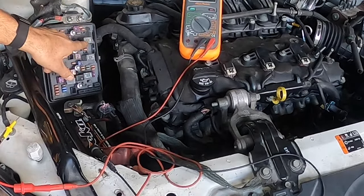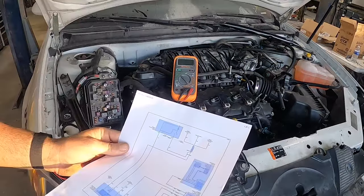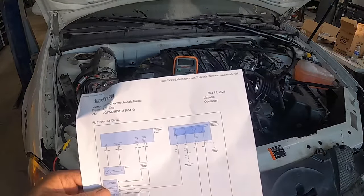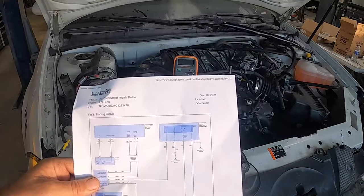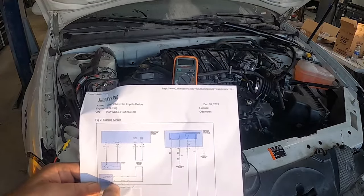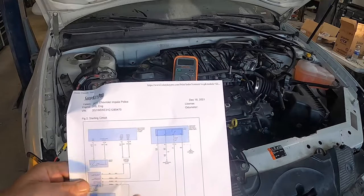On a Chevy Impala, this is the relay for your starter. I'm going to show you what we did to check it. I pulled a schematic — this is the relay, and there are four pins. One goes to the starter, one goes directly to ground, one is your signal wire, and one is a hot wire.